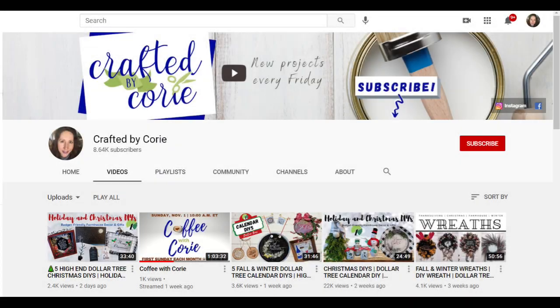If this is your first time visiting, my name is Kori and my channel is Crafted by Kori. I'm really excited that you're here — I hope you'll consider subscribing. I also have Coffee with Kori on every first Sunday of each month. Love to visit with all of you, so thank you so much for being here.